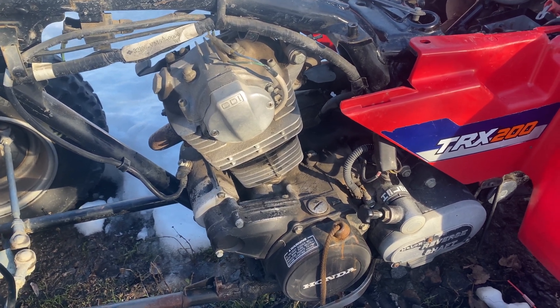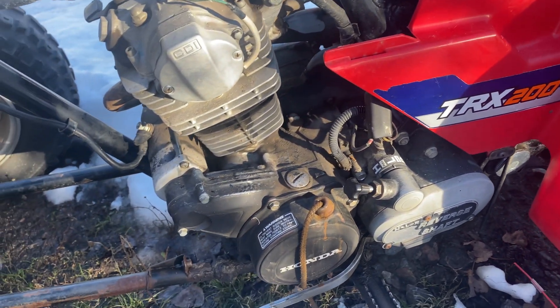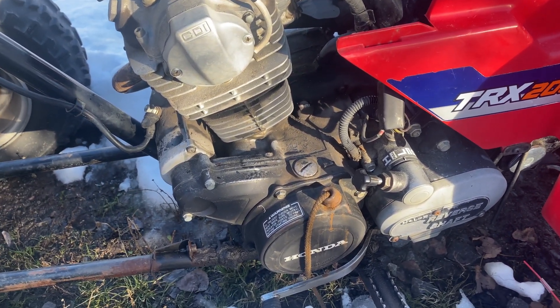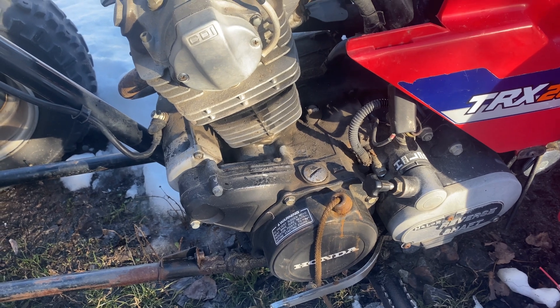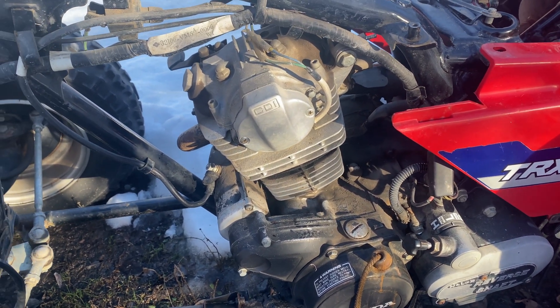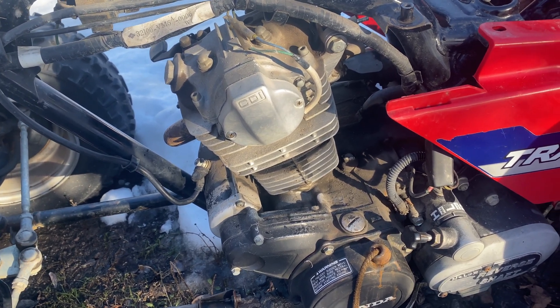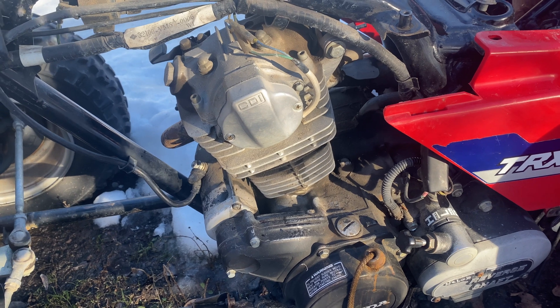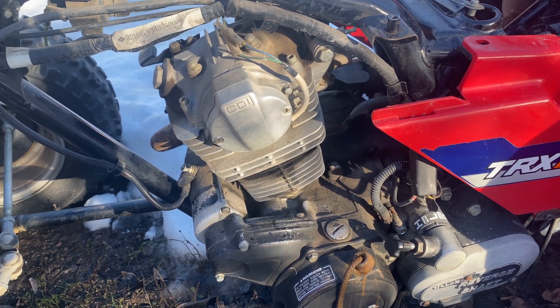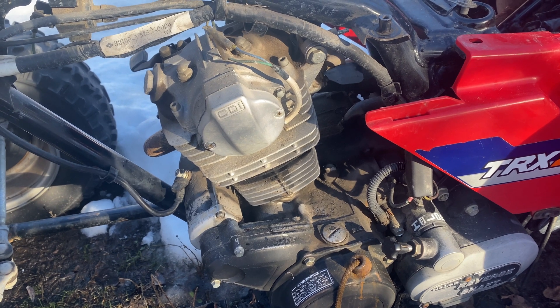This is a 1984 TRX 200 and we need to check the timing. We got it to crank over, we can spin it over, it's got lots of spark, and when we spray fuel into the intake it tries to fire.